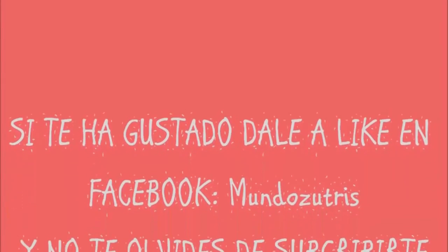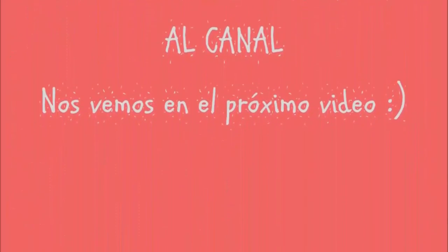I hope you like this video. Don't forget to subscribe and see you in the next video. Bye!